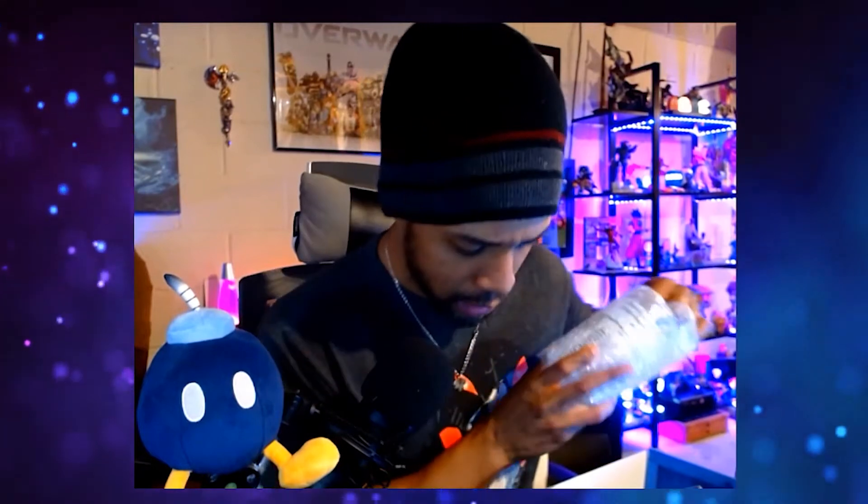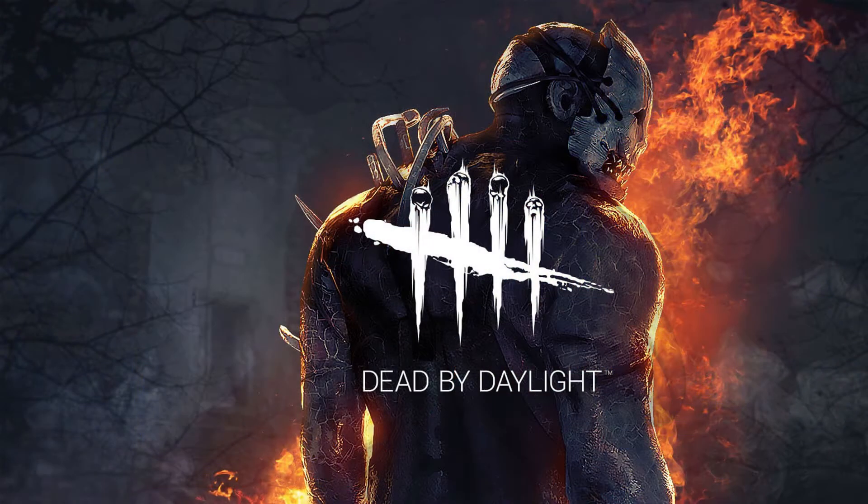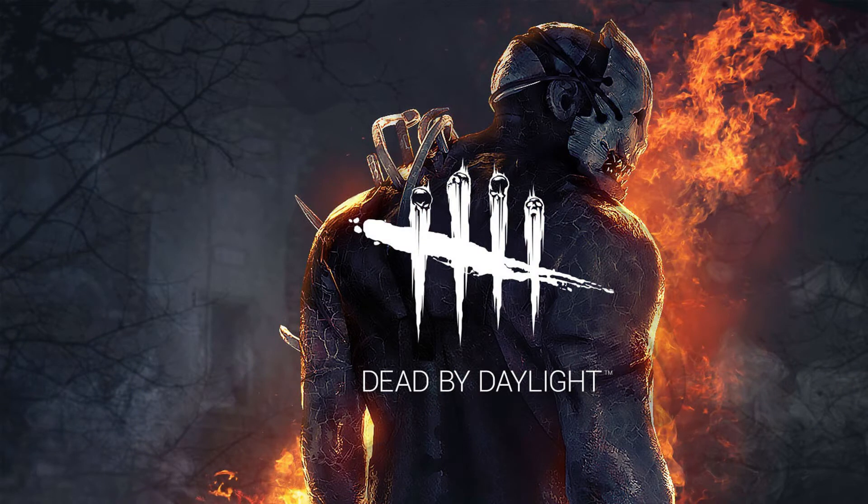Finally, I think this is a Dead by Daylight cup. I like the design — it's very simple but it looks very dope. I'm pretty sure it's Dead by Daylight based on the design.